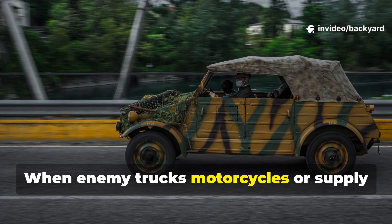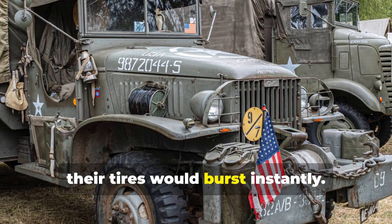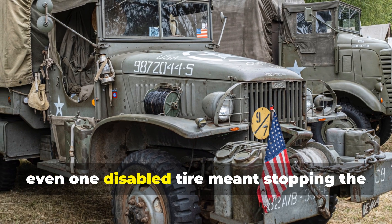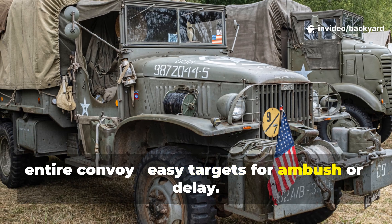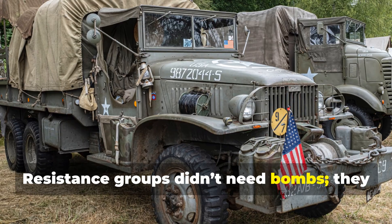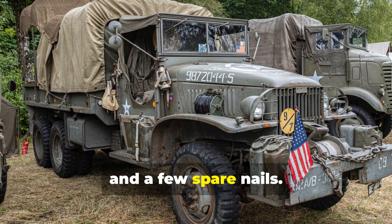When enemy trucks, motorcycles, or supply wagons rolled over them, their tyres would burst instantly. For heavy vehicles, even one disabled tyre meant stopping the entire convoy — easy targets for ambush or delay. Resistance groups didn't need bombs. They needed physics, patience, and a few spare nails.